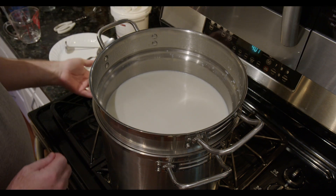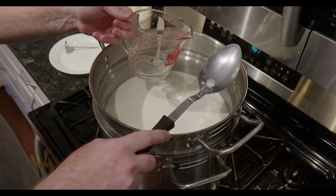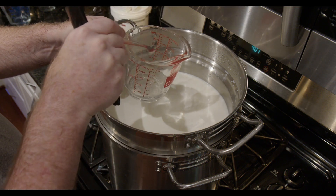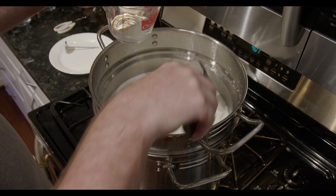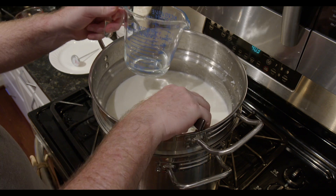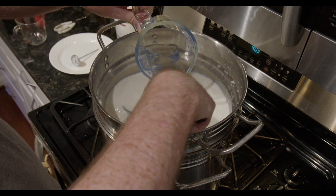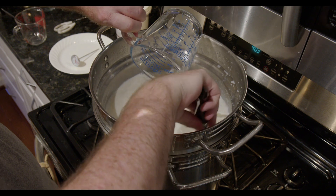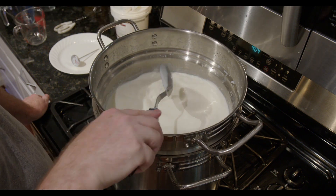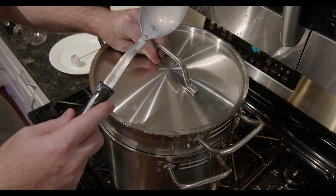Here we are at 45 minutes. The temperature of the milk is still good. Now I stir in the calcium chloride, which has been mixed into a quarter cup of cool water. This helps the curds to form better when the milk has been pasteurized. I stir this for a minute. Next, I add in the rennet, which has also been diluted into a quarter cup of water. The rennet is what causes the milk curds to form. The plan is to now let it sit covered for 45 minutes undisturbed and then check to see if we have a clean break.